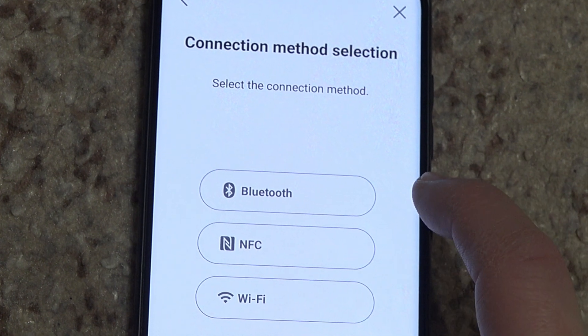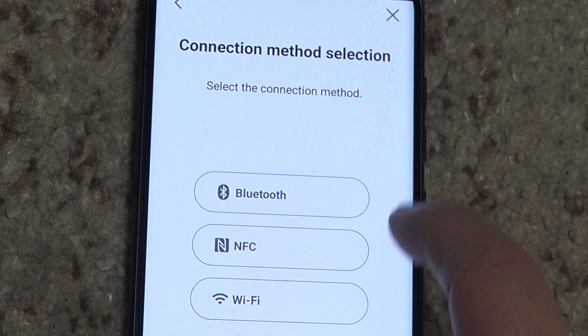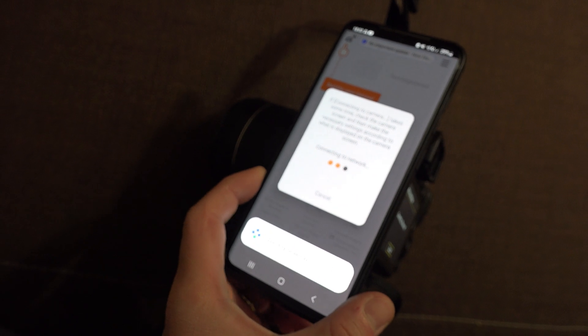There are three ways to connect a camera to your phone through the app: Wi-Fi, Bluetooth, and NFC. The easiest and quickest method is through NFC, but we'll get to that first. Let's see the other two.